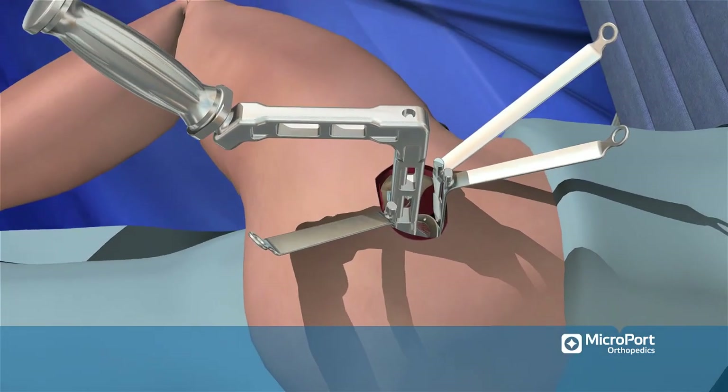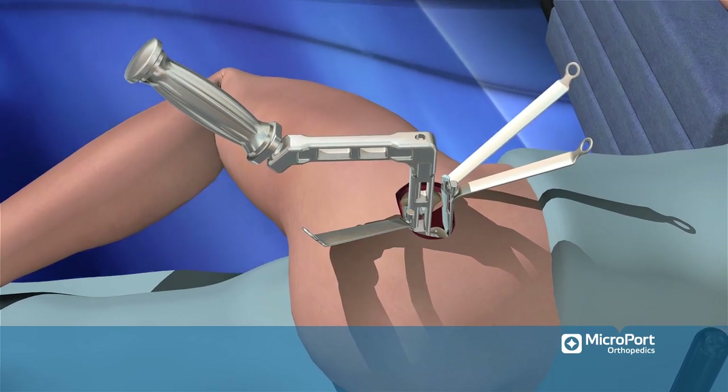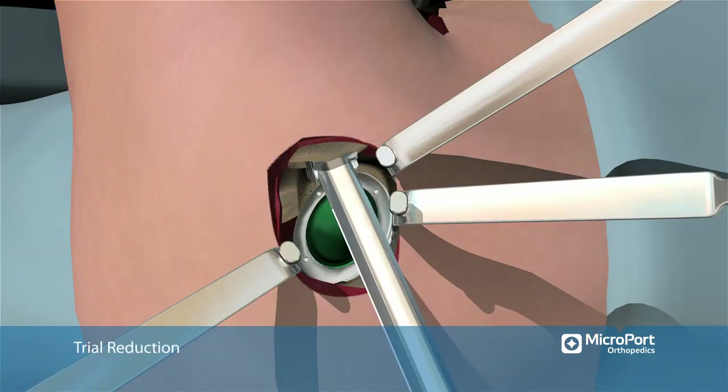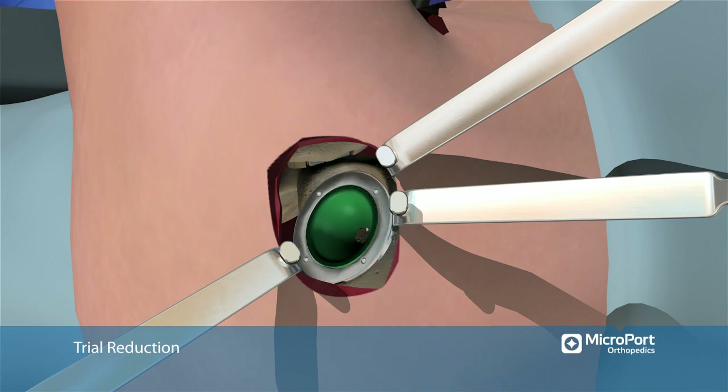Use the double-angled cup impactor to insert the cup. Place a trial liner into the cup. Replace the smaller broach that was used for the neck osteotomy with the final broach. Place the trial head into the socket. While on the anterior side of the table,